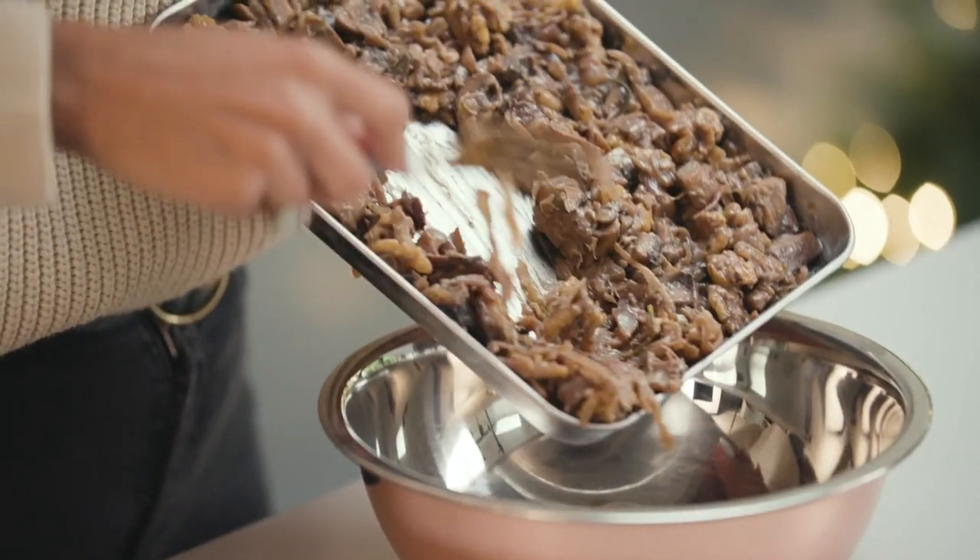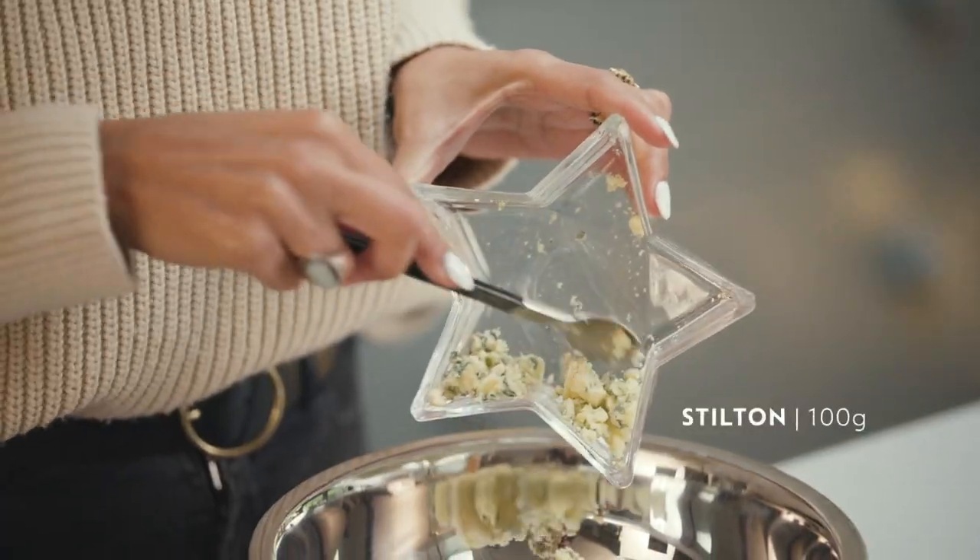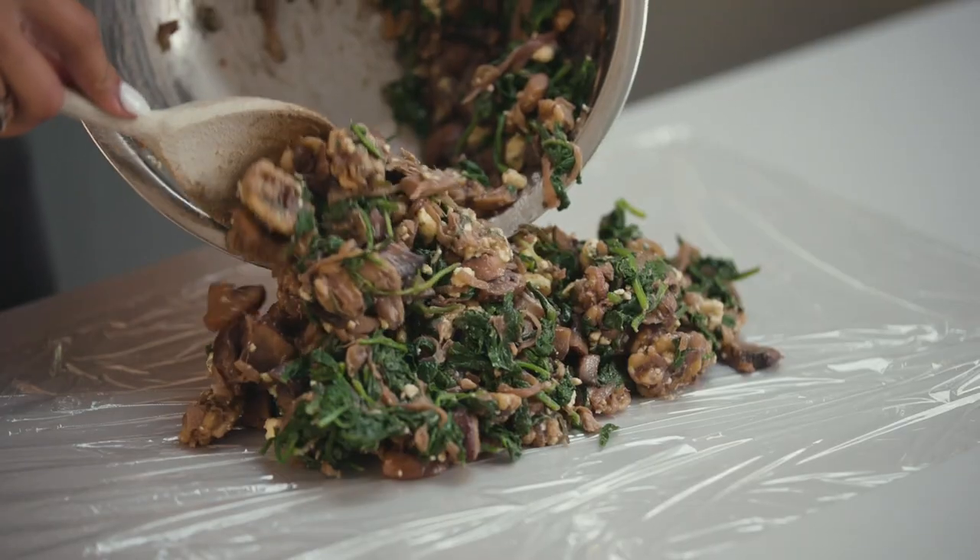The mixture's cooled now. Pop it into the bowl alongside the cheese and the spinach, and then we're going to roll it out onto some cling film to set.